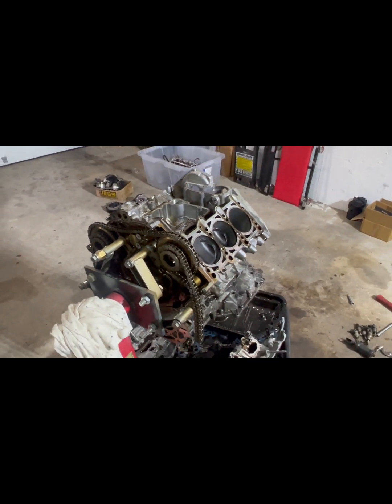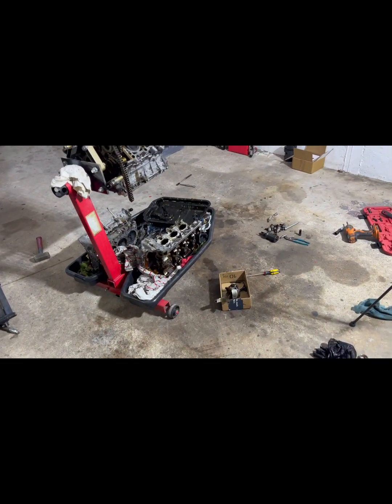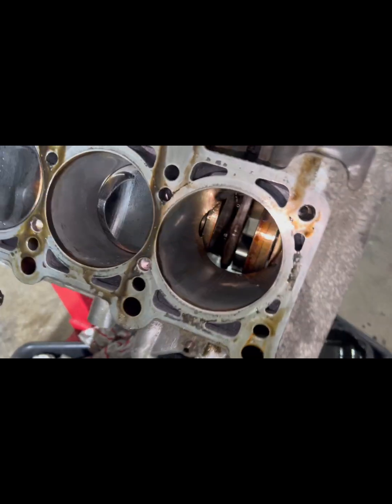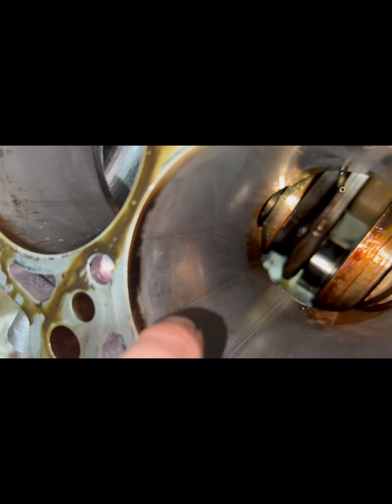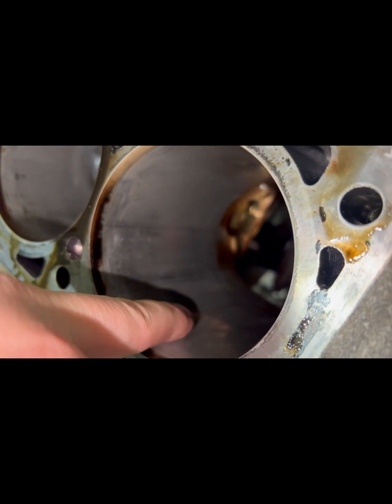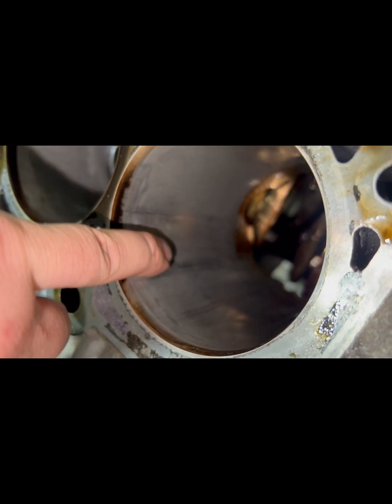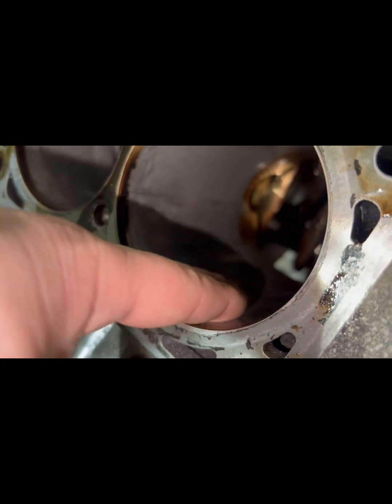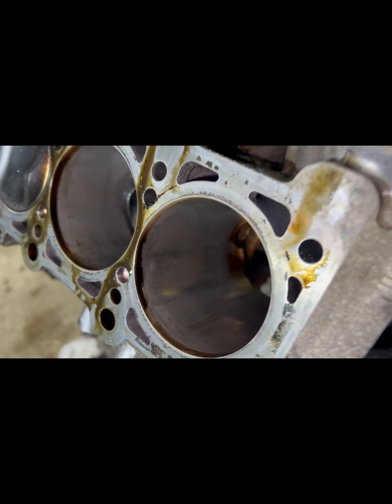We've gotten to the point where the problem is clear — cylinder number one on the engine block. The wall is damaged; it's not horrible, but you can definitely feel it. There's no round shape anymore, so the only way to fix it is to sleeve it.